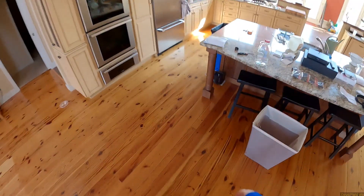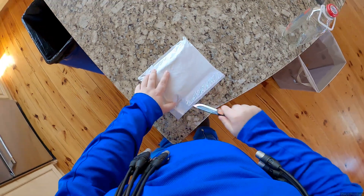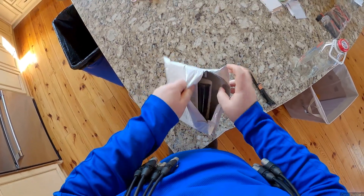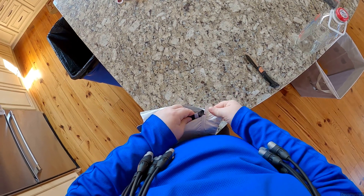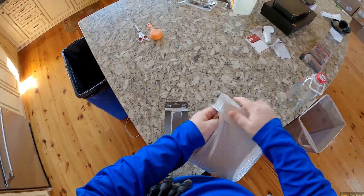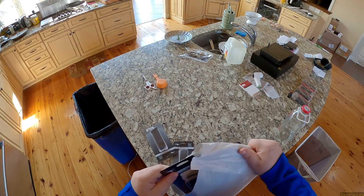Totally forgot to open up this package - new blades! And Glock-a-zines, not for my Glock which I don't own, but for my Kriss which I do own.